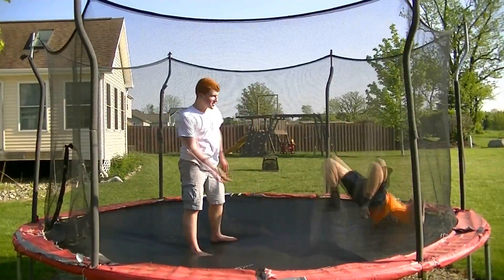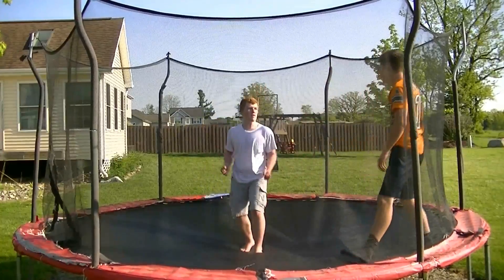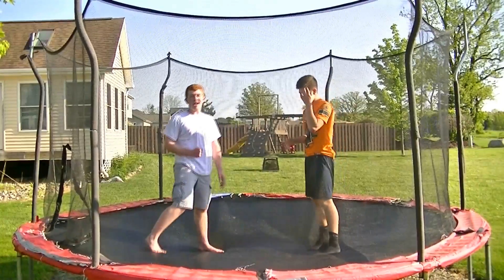What's up guys? I'm the Nerdy Ginger and this is Austin. Welcome to our first tutorial video for WWE wrestling moves. Today we are going to teach you how to do one of our favorite submission holds, the Black Widow by AJ Lee.